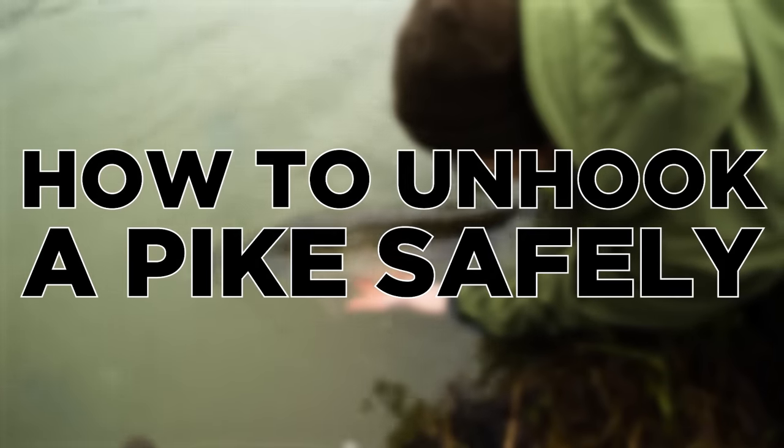Pike are a predatory species with very sharp teeth, so unlike other fish you have to pay particular attention and care whilst unhooking them. This video is going to be about how to unhook a pike safely.